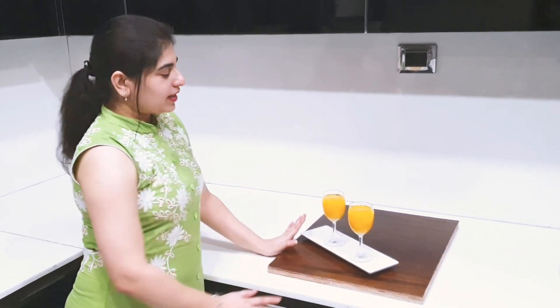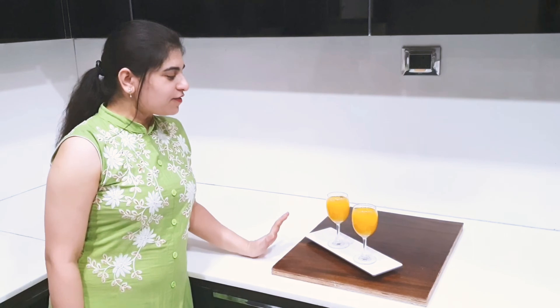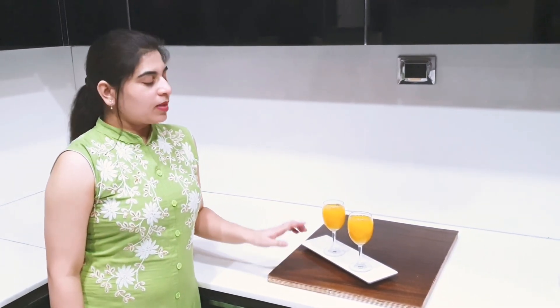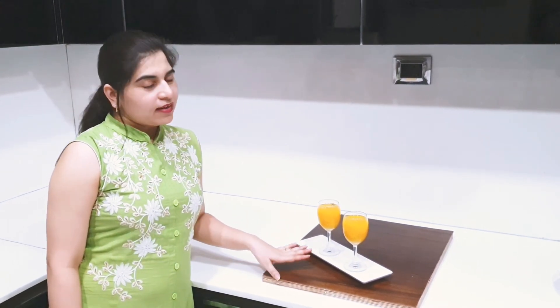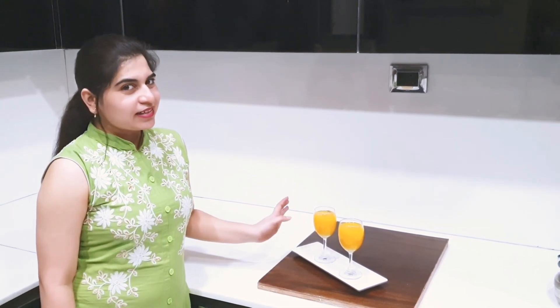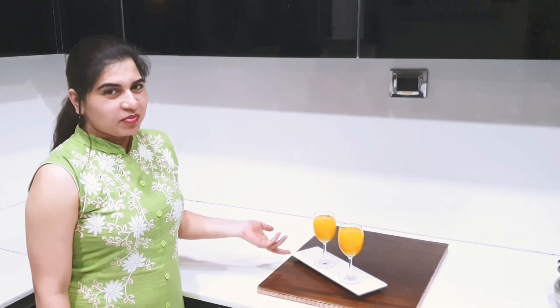We have made mango Fruity in the market style. Now we just need to drink it in a few minutes. You have made it in the market style at home. There is no preservative — it is a healthy drink and it is very easy to make at home. Try it too!